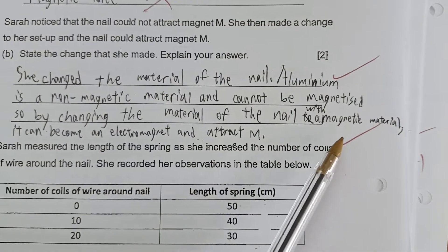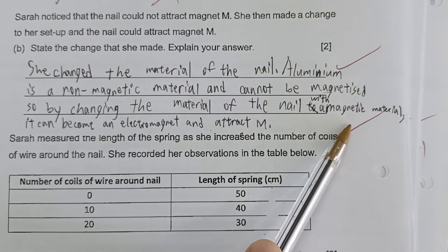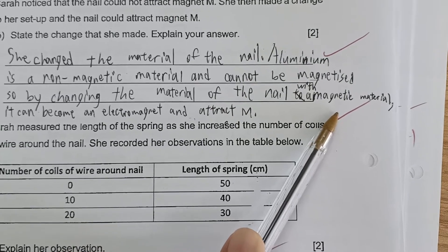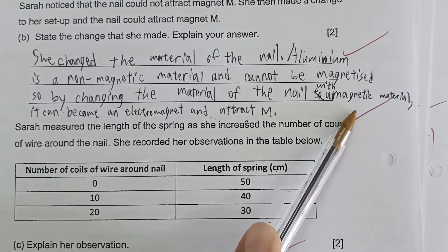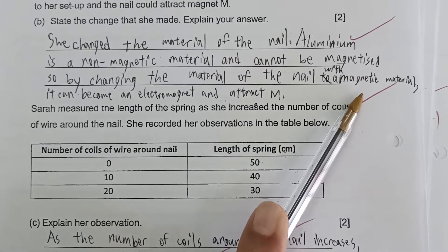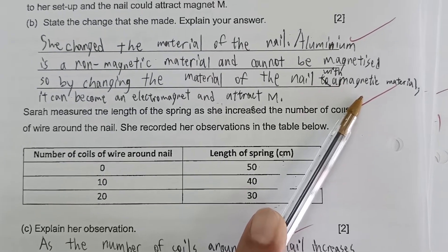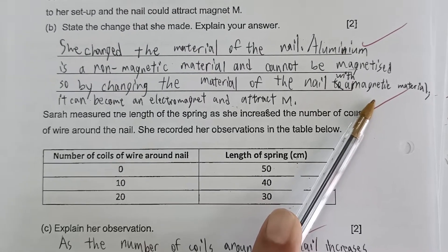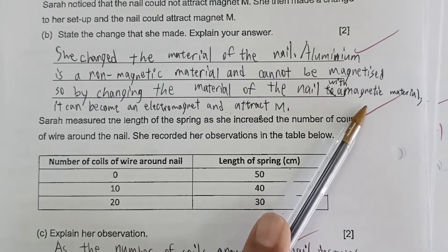Notice this student mentioned changing to a magnetic material but did not give an example. This depends on the school — standardization of prelim marking is important. If the school accepts it, as long as the student identifies changing to a magnetic material, they will award the mark. Otherwise, students must state a specific magnetic material such as steel, nickel, cobalt, or iron.